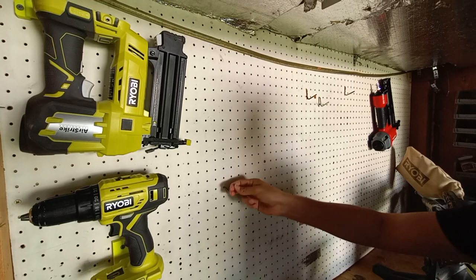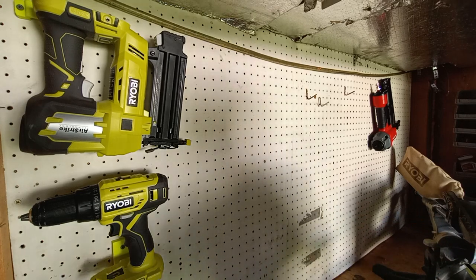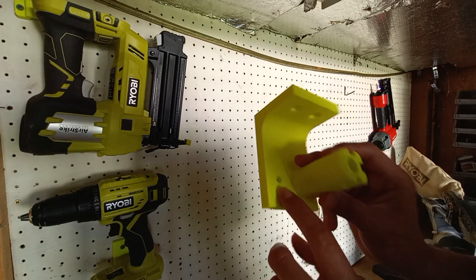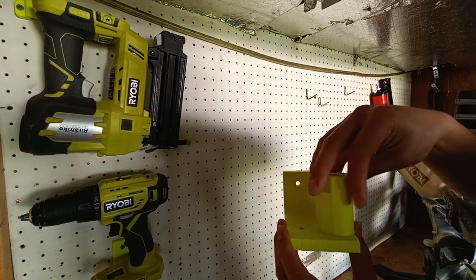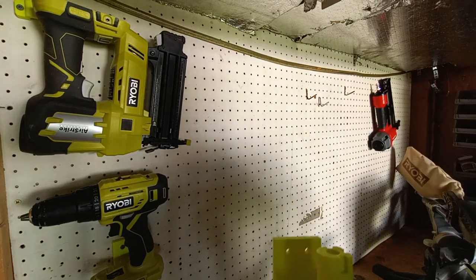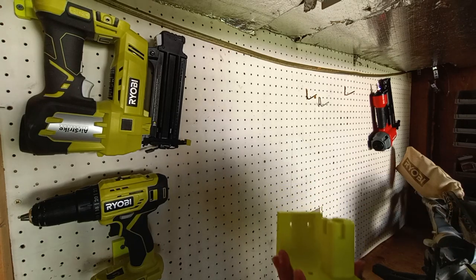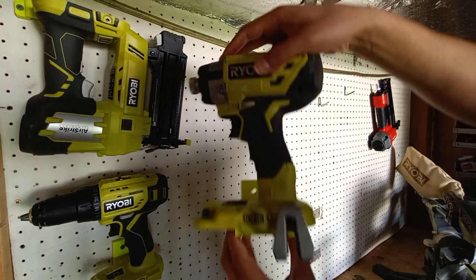We're going to take these hooks out and grab our mount. The neat thing about these mounts is you've got two options for which side you want to orient them, and you can also turn them around. Personally, we're going to do it this way, so the tool will just sit on top like that.